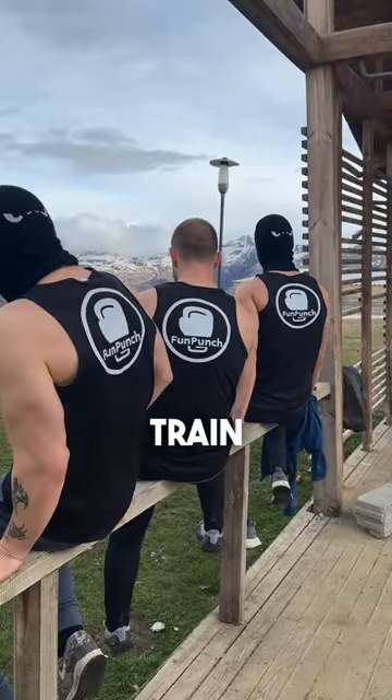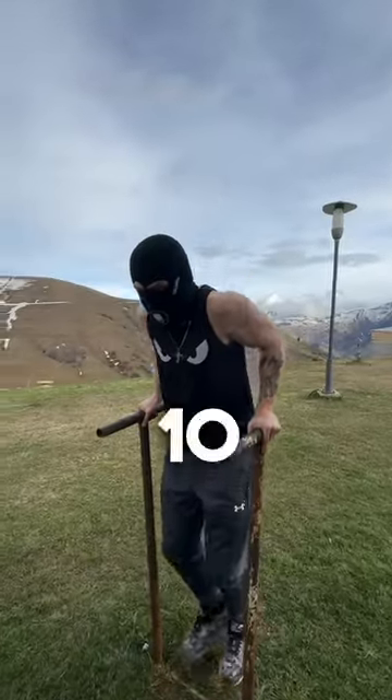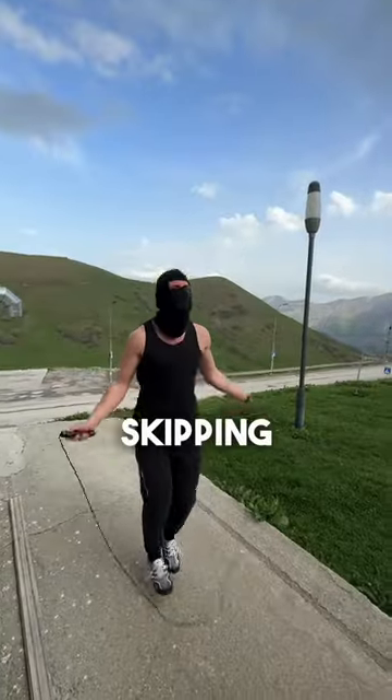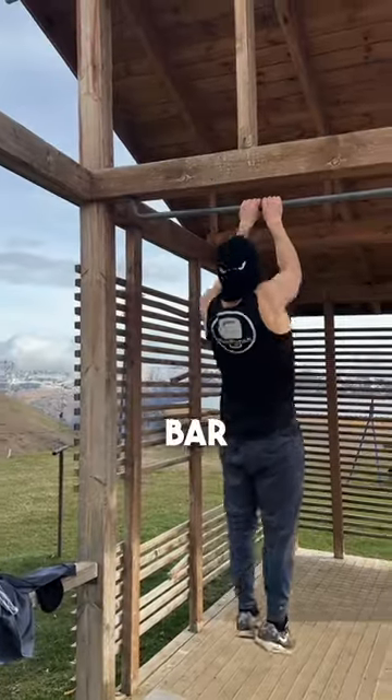This is how Fun Punch Brothers train in the mountains. To start off, we do 10 rounds each on our self-made boxing bag. One of us is always skipping, and the other works on the pull-up bar.